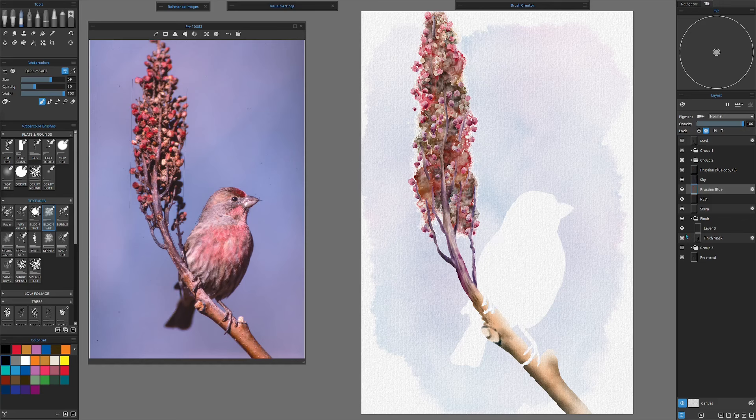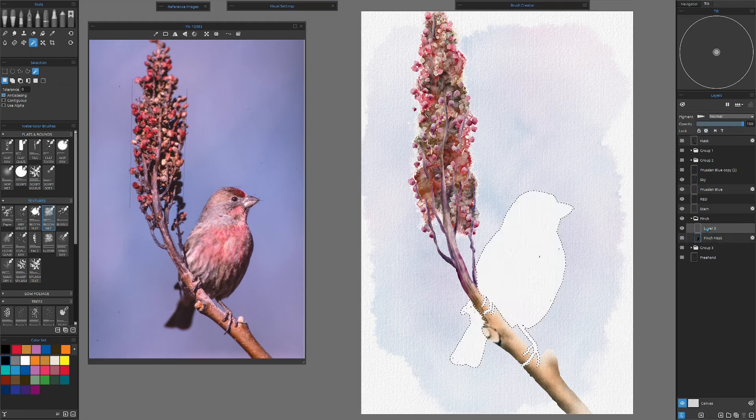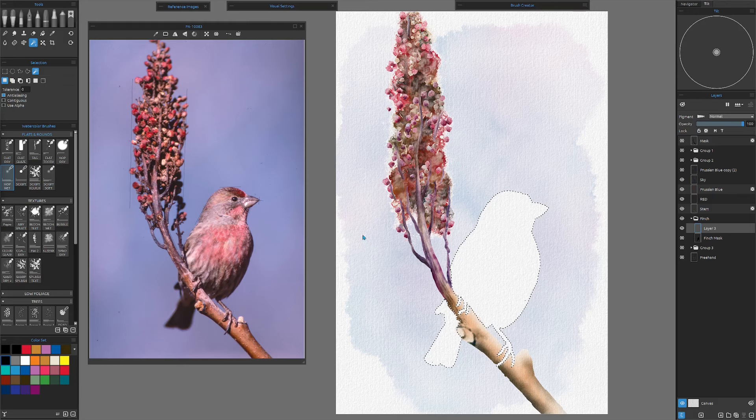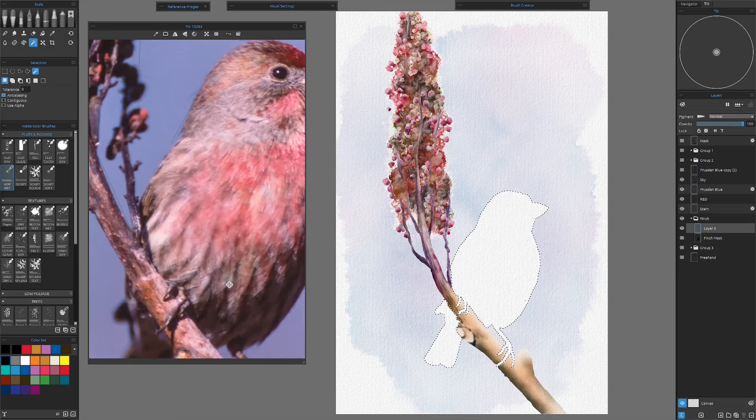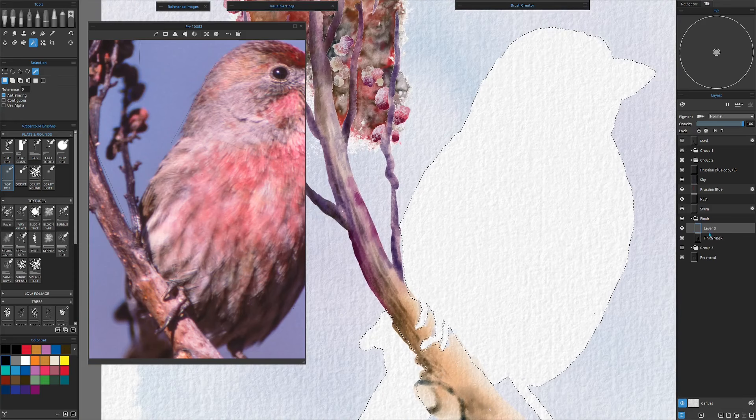We'll go down to the finch, turn on the mask and select it. Then we could turn the mask off and go to the first layer and we are ready to paint. Before we start the bird, we have one last detour to take care of. If we zoom in on this bird, a lot of these feather patterns and lines are very soft — they're just hunks of color. We don't want to go any more than that. We're not going to do a real detailed bird, just hunks of color. But to do that, we have to have very specific settings.